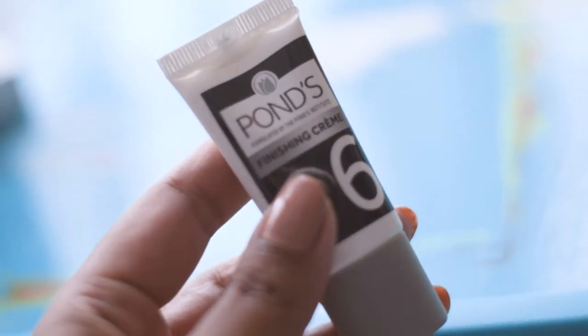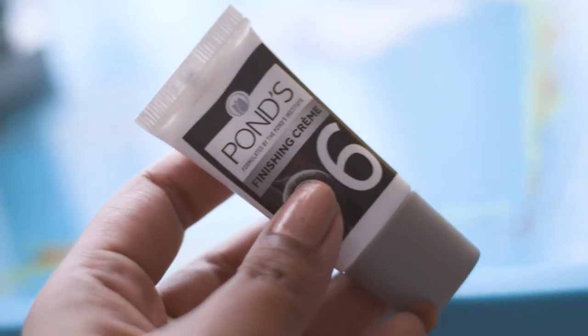For the last step, I will use the pollution protect cream, which is the finishing cream. I will apply this gently all over my face and neck using my fingertips, and that's it — the whole facial process is done. After this whole process, you can definitely find the difference on your skin. I feel so fresh after doing this whole routine.